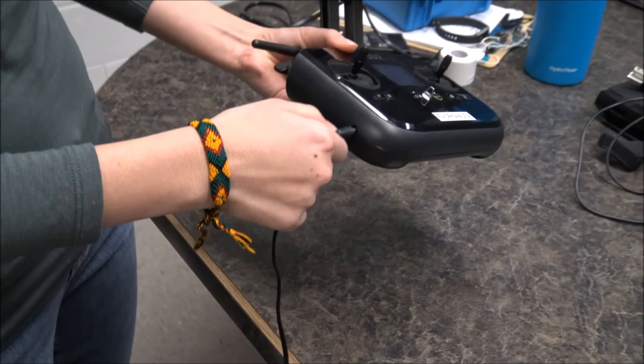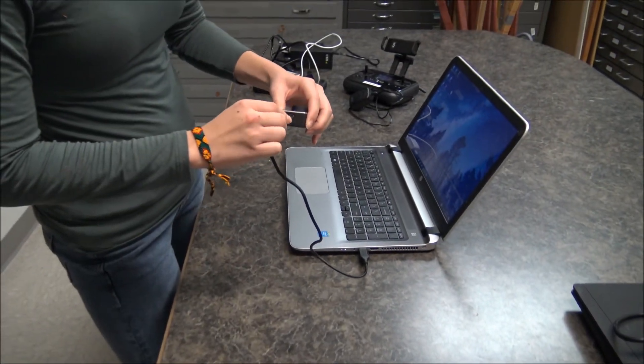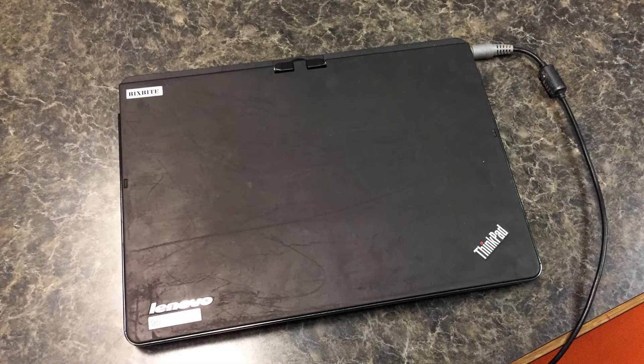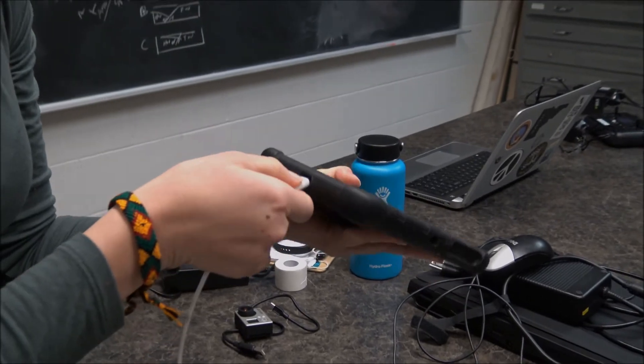Next, plug in the Solo controller. When plugged in, you will see a battery icon on the screen. The GoPro camera can be charged through a laptop or plugged in via a USB charger. Charge your field laptop that will act as your base station in the field for creating or adjusting mission plans as needed and transferring them to your UAS. Plug in your tablet to make sure it will function properly in the field.